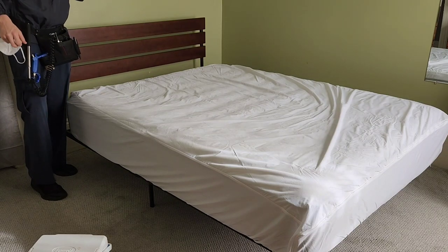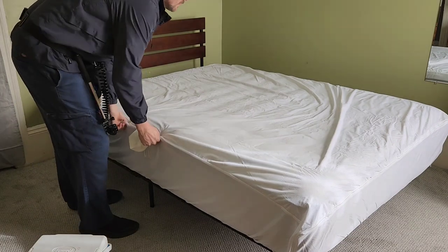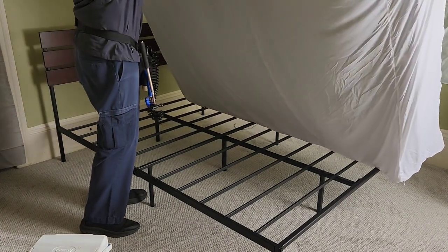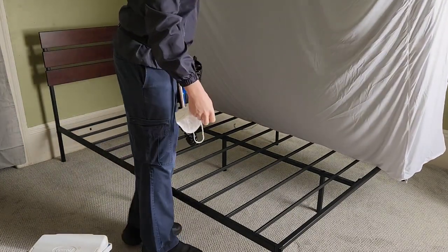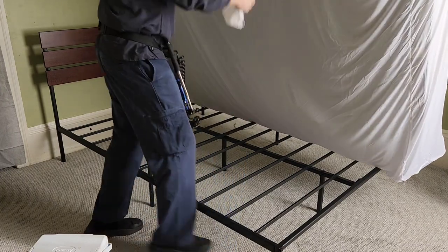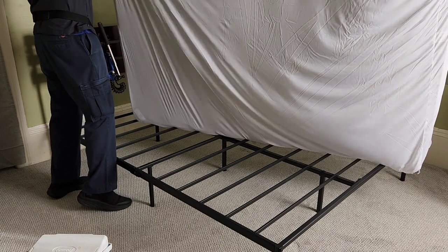Today I'm going to do a quick video on how to treat with Apprehend. The first thing I typically do is inspect the encasement for any fecal matter to see where there might be activity and know where to focus.